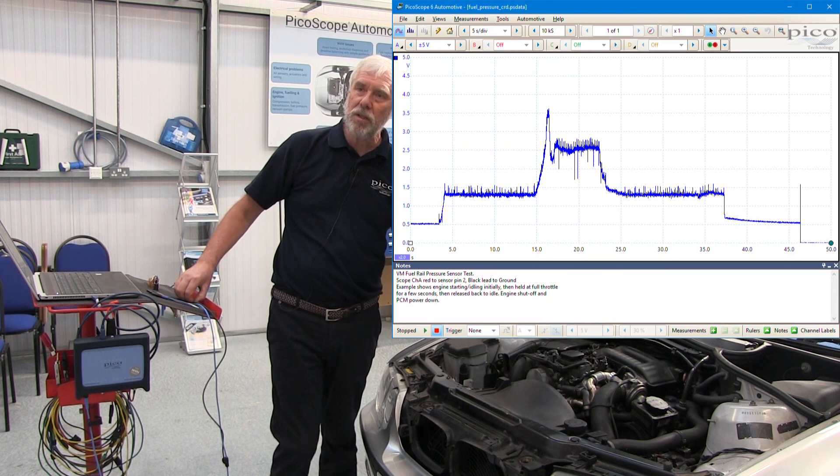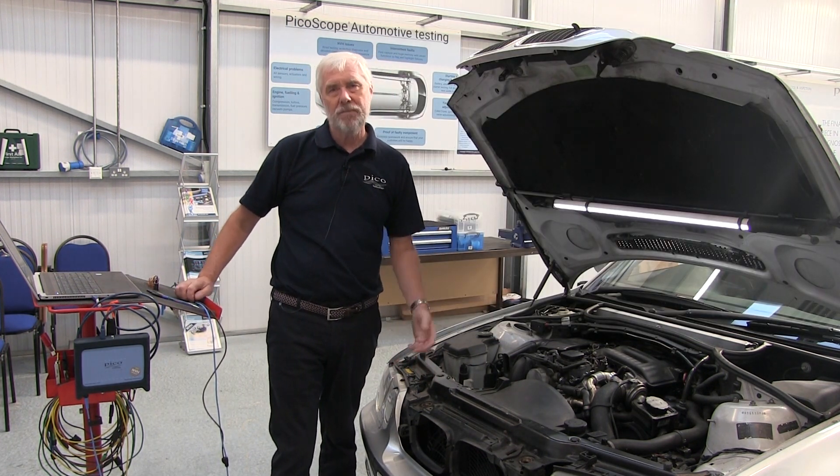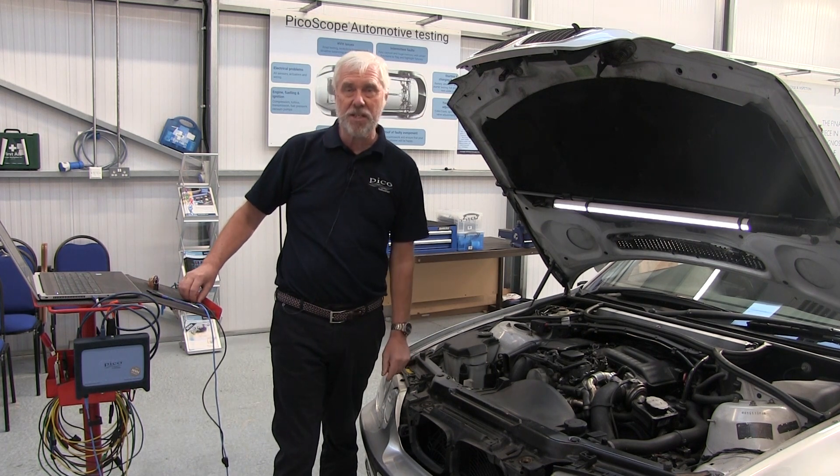Why would we do this test? Well, possible performance issues, limp home mode, engine light on, DTCs — that sort of thing.